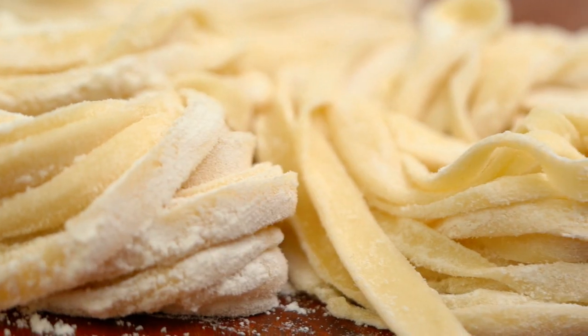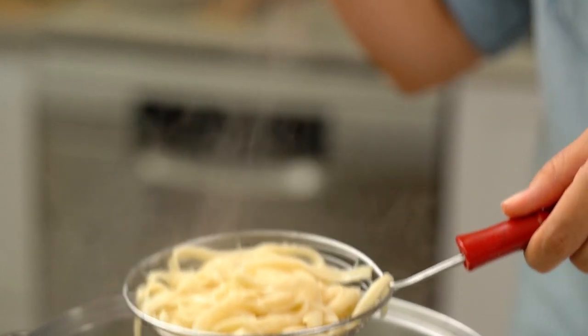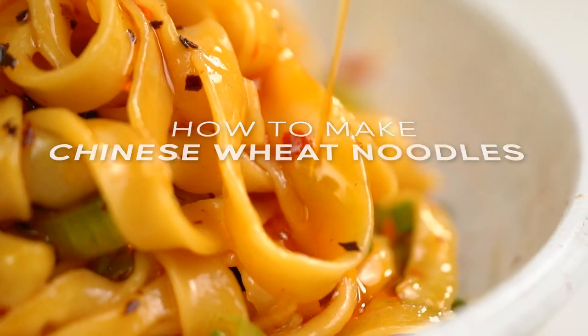Fresh Chinese wheat noodles. They have that snappy, chewy kind of texture going on and they really love to soak up any kind of spicy goodness you throw at them. These are my homemade Chinese wheat noodles.